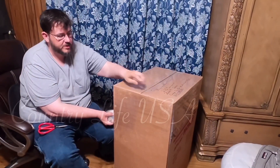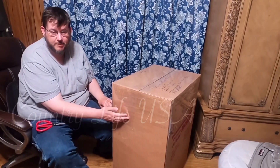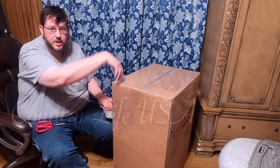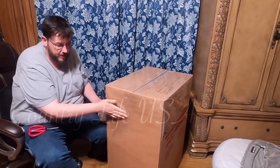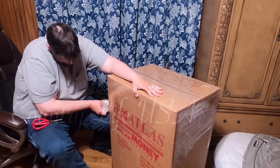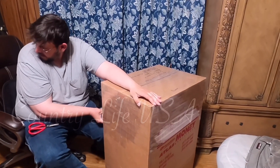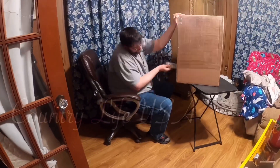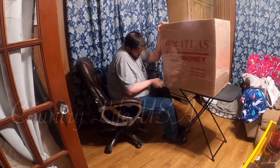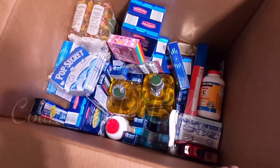This is the bottom — I tape the bottom first. As you can see, you start from here and work your way down, overlapping by at least a third of the width of the tape. That way, when the box is upright, anything that runs down can't get under the seam — it'll all run off the box. Always overlap by about a third of the tape width. The more the better.